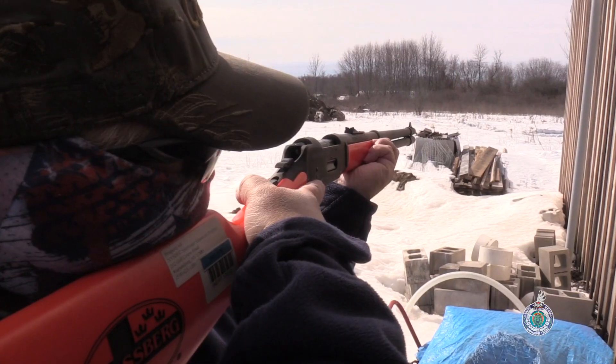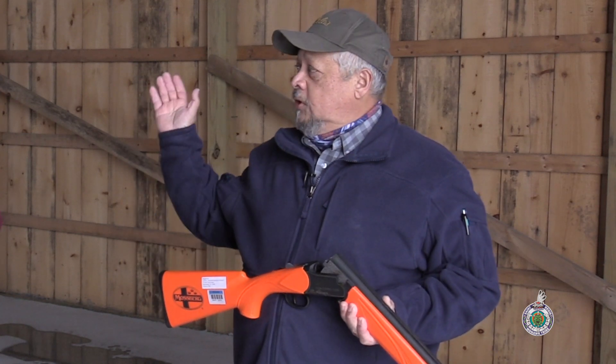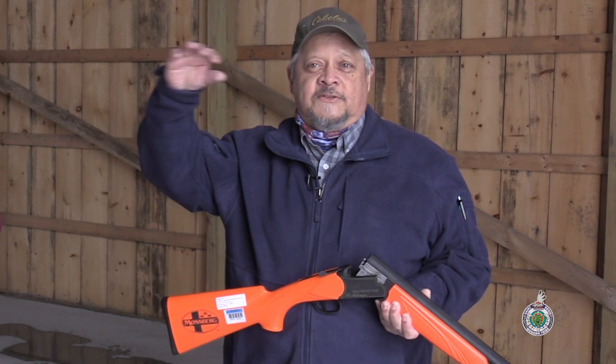Now we're going to talk about a very important commandment: making sure of your target and what's beyond. Obviously when you're shooting at nighttime, you have no idea what's beyond your target because it's dark out.